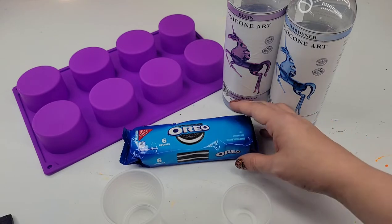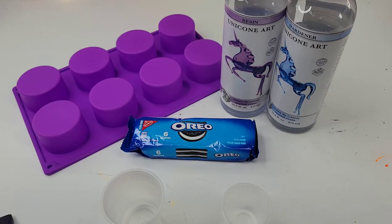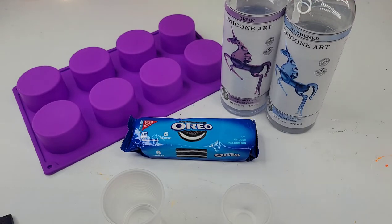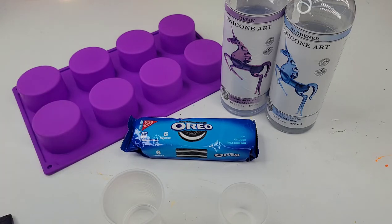I've got here a package of Oreos, and I've also got my Unicone Art Resin. I really enjoy this stuff — it usually hardens pretty quickly and it's usually super clear. We're going to use about two ounces, one ounce per each — the resin and the hardener — and then we're going to use this awesome mold that I got off Amazon. I will put links down in the description below, except for the Oreos — just go to a little gas station or store. I got these from a co-worker. We'll put it in the resin and we'll see what happens. Hopefully it won't disintegrate.